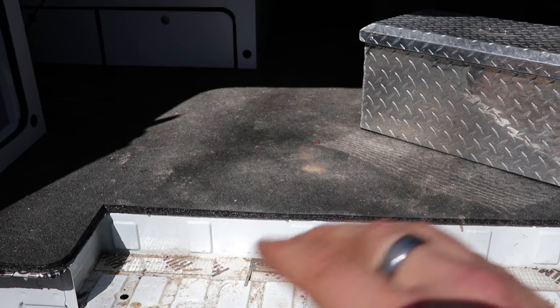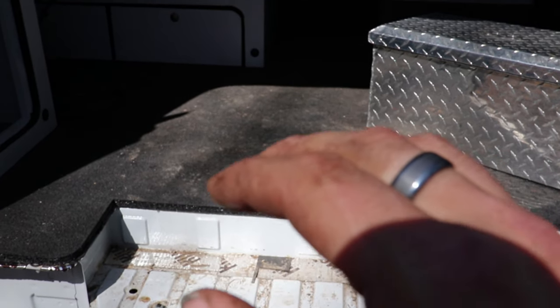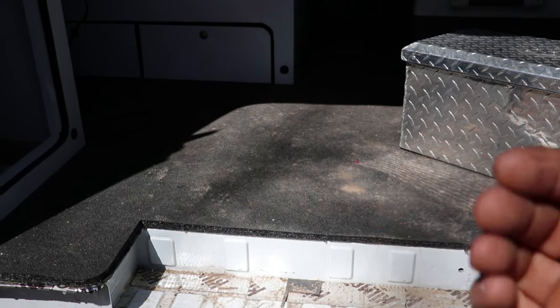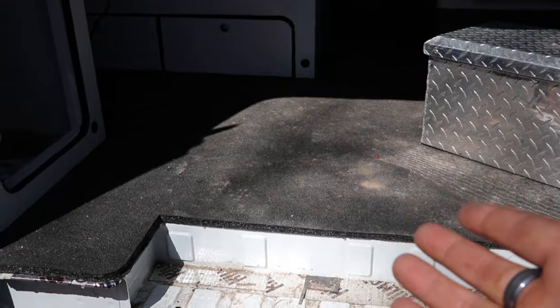I cannot stress enough how much I like this system. It's continuous — there's nowhere for water to go. It does an incredible job of sound deadening, and installation-wise it's also performing very well. Very glad I did this. Hopefully you learned something in both cases, and I'll see you on the next one.